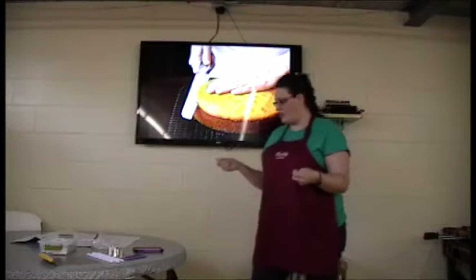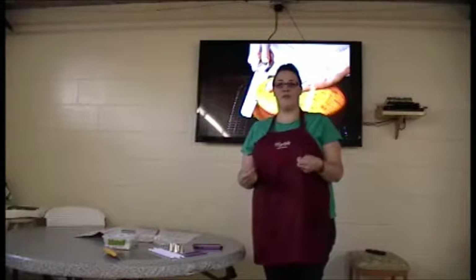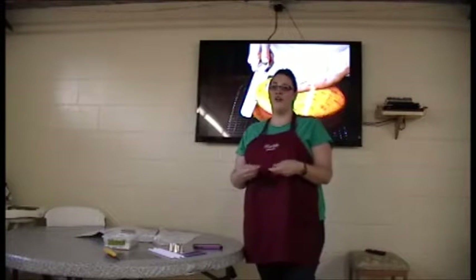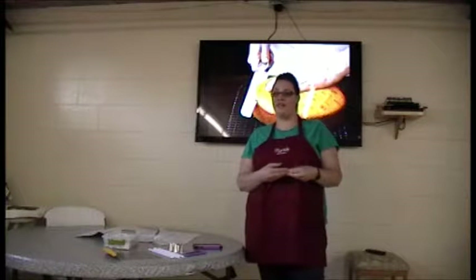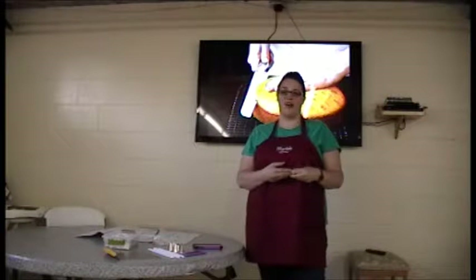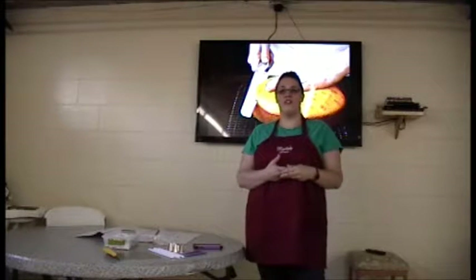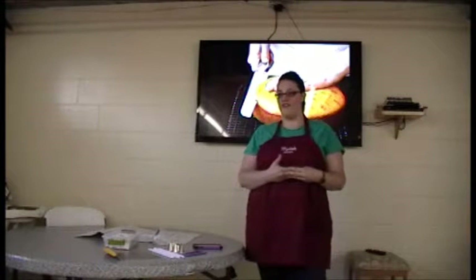First off, you want to prepare the kind of cake that you need. You need to figure out how many people are going to come to your event. Once you have that, you will then need a serving chart. If you go online, wilton.com has a basic serving chart in which you can look at different sizes of cake slices that you would want. Each different size will yield different amounts of servings, and this will also depend on the size of cake that you would want for your event.